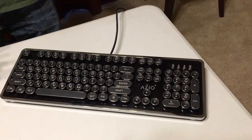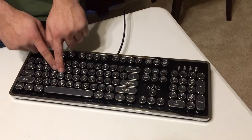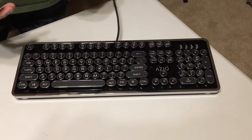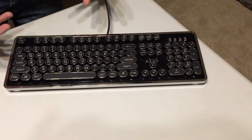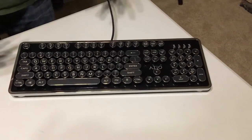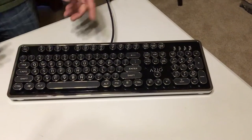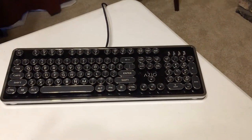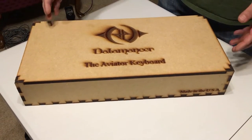It's your plain Jane retro keyboard. You're not going to get any RGB or backlighting — they're keeping it as a true retro aesthetic. If you like that kind of stuff, based on your build this will look really nice on a beautiful desk, especially if you're going for a steampunk build.